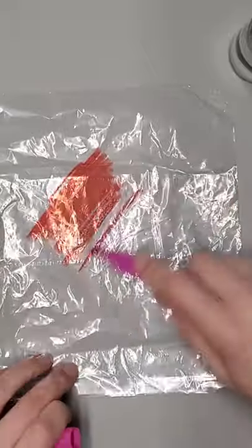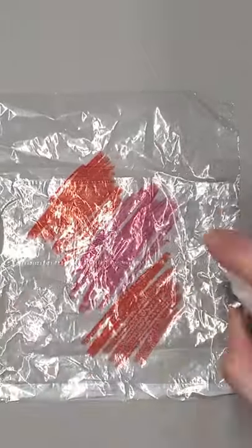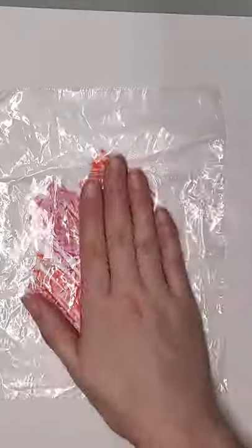You're going to take your plastic bag, scribble all over it in your marker — whatever colors you want — spray it liberally with some water, flip it over onto your cardstock, and rub that marker all over the place.